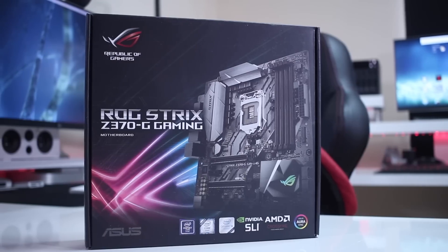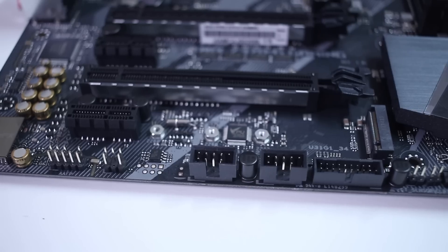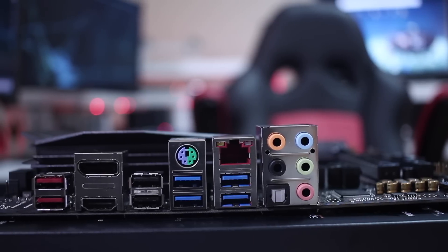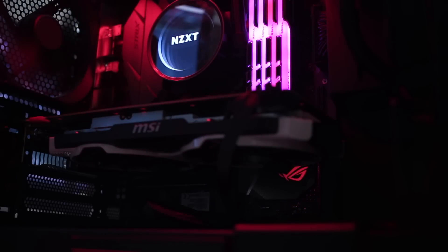For the motherboard, I'll be using the ASUS ROG STRIX Z370G, which is the micro ATX version. There's also an ATX and mini ATX version, but it made sense to pair a micro ATX motherboard with a micro ATX case.